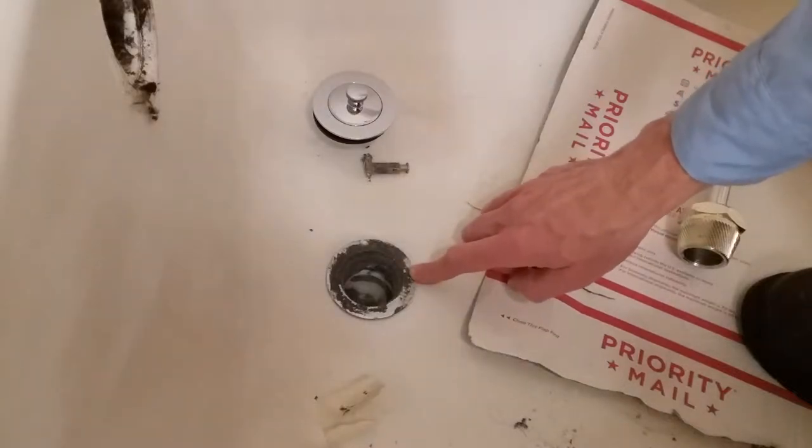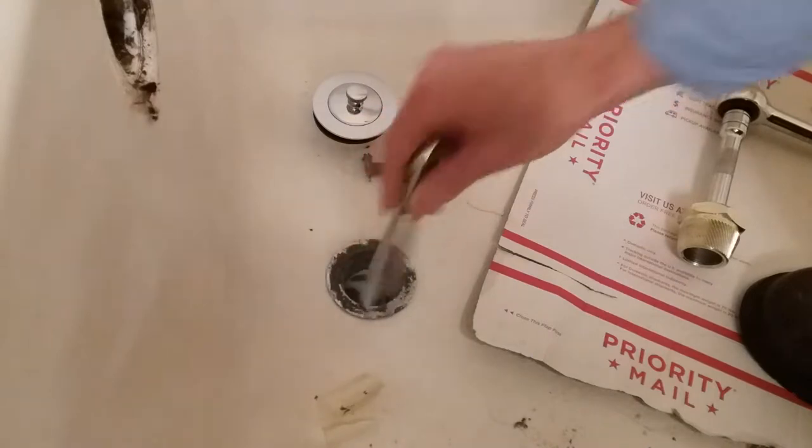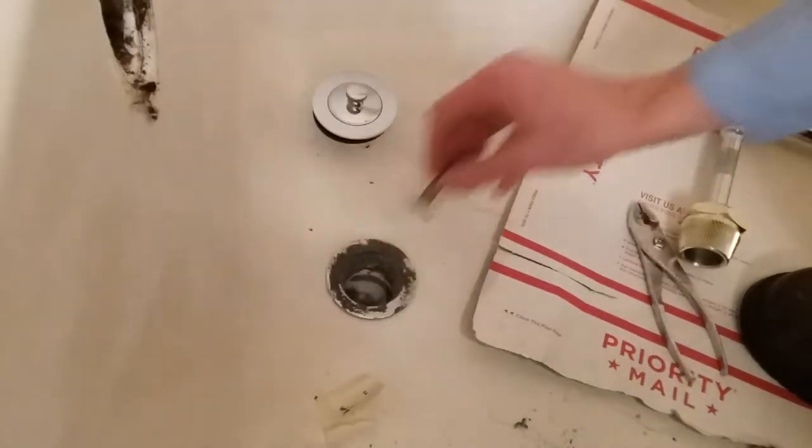Replacing the tub drain. I tried the method of putting a screwdriver in here and turning it to unscrew this, but the tree just broke out.